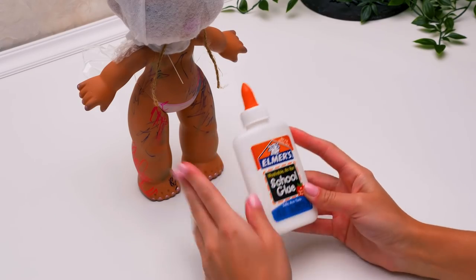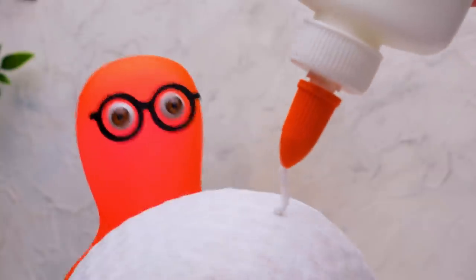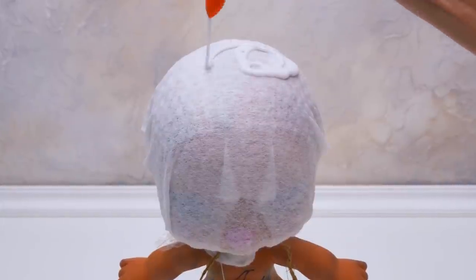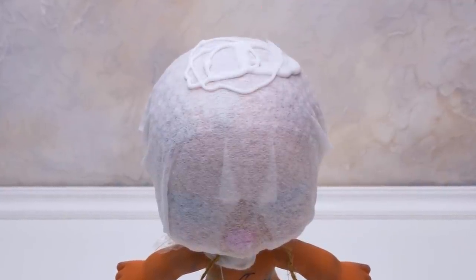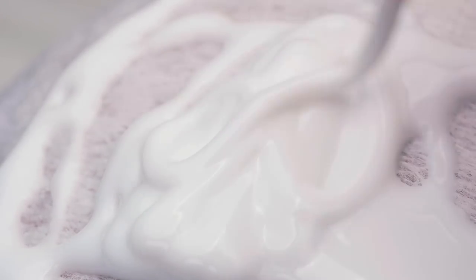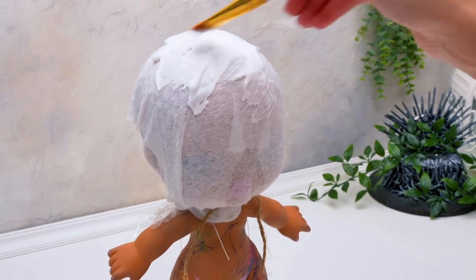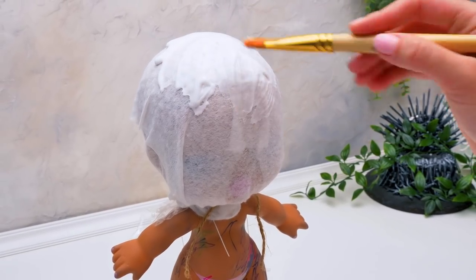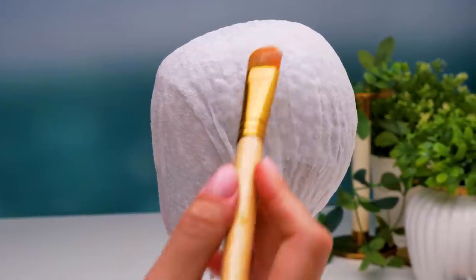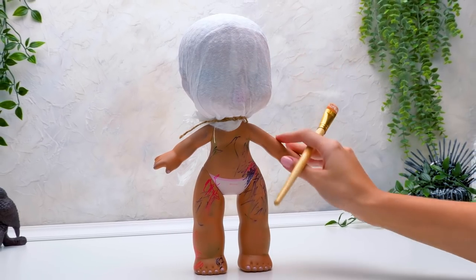Now we'll need some white glue. We'll pour it like this. Be careful, guys — try not to glue yourselves. It's okay even if you touch the glue a little bit; hot water and soap are the perfect solution. So we're carefully spreading the glue with a brush all over the surface. Now we'll leave it for a bit, and when the glue sets, the wipes will keep the doll's head shape and we'll continue.